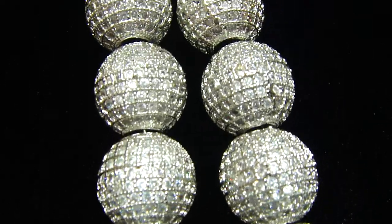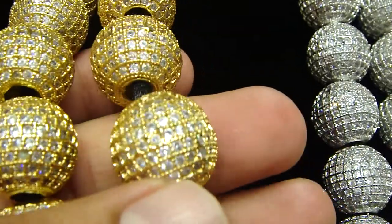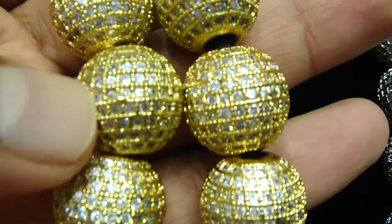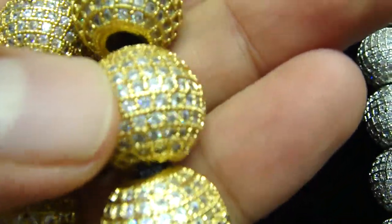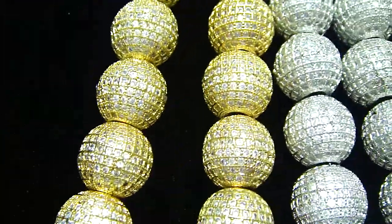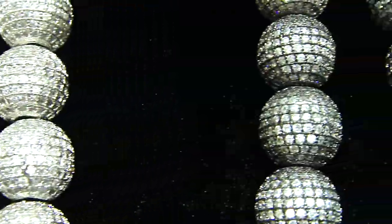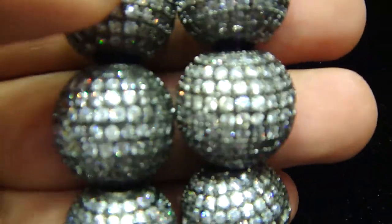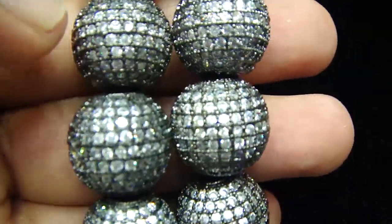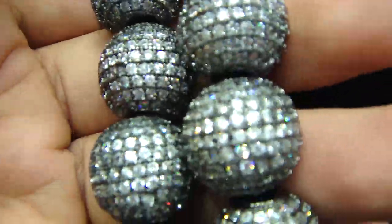We got this in the white one and now we made the gold one — gold with the white stone, fully iced out. Every bead right here can be zoomed in. It's a pretty long necklace. So you see the white and the gold one. Now the black one: this is the black rhodium 14k black finish with the white lab-made stone, fully iced out.